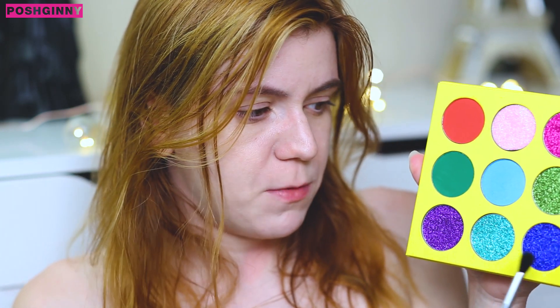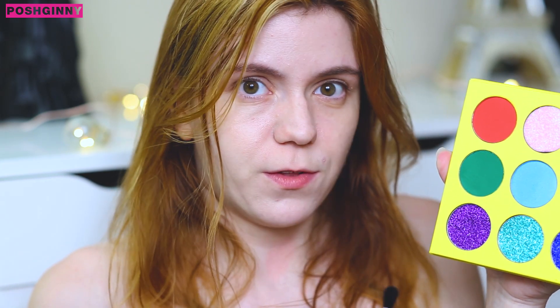The first palette I'm going to go into is the Ocean Drive palette. This palette has the majority of the glitter eyeshadow shades in it, and even though they're absolutely gorgeous, what I'm going to do is actually show you how the shimmers in the other palette perform along with these mattes.